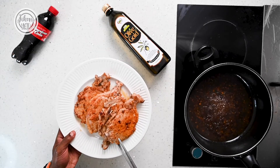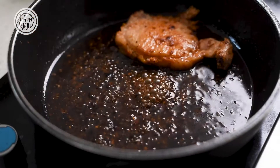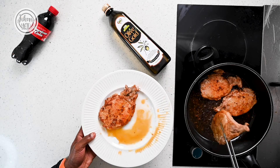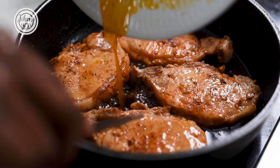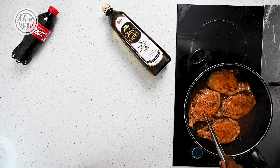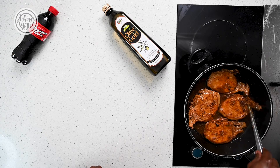Our glaze has been reducing for about five minutes now and it's time to add back our seared pork, so that it can completely cook through and coat in the nice rich glaze. I'm using American cola to really enhance the flavor of the pork — it gives a different twist to your regular honey glazed pork chops.